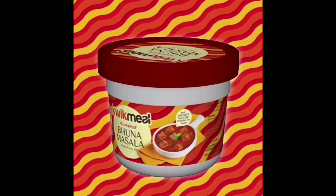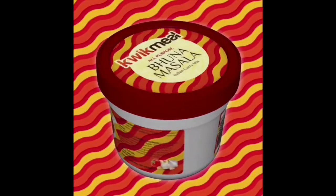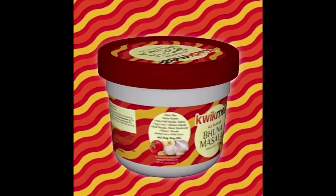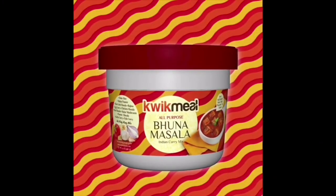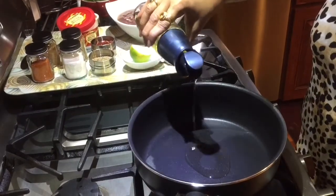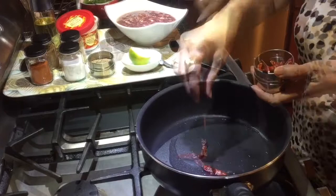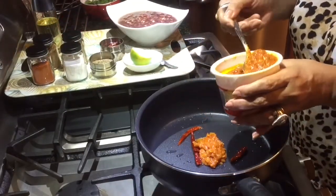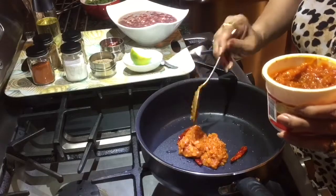Hi, today we are making rajma with Quick Meal bhuna masala. I'm sure you'll like it. Let's start. Let's add a little oil to our heated pan, a few dry red chillies, and a few tablespoons of Quick Meal bhuna masala.